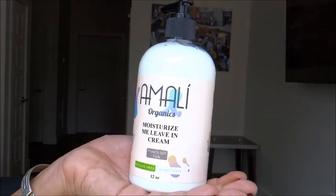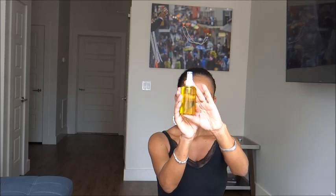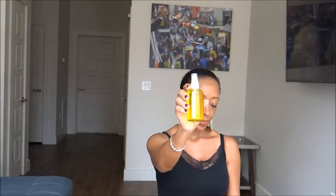So the leave-in is the L, and then I'm going to use an infused oil for the O, which is going to seal in the moisture from the leave-in. And then for the C, which would be a styling cream, I am going to be using my two-ingredient flaxseed gel for hold.